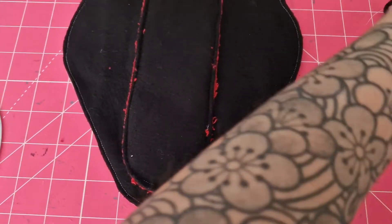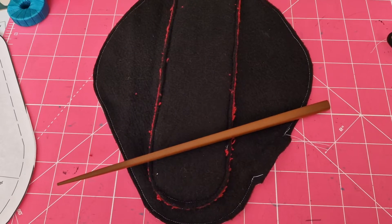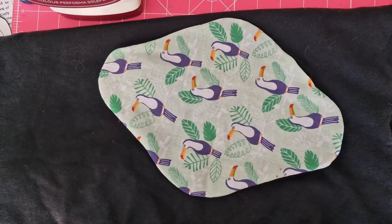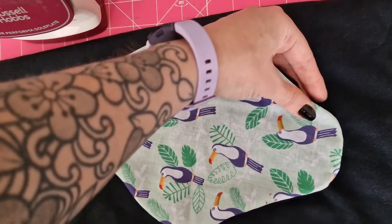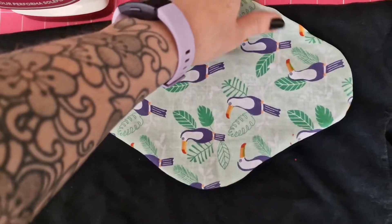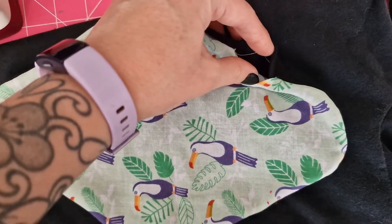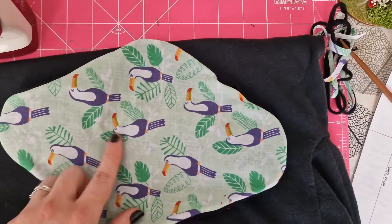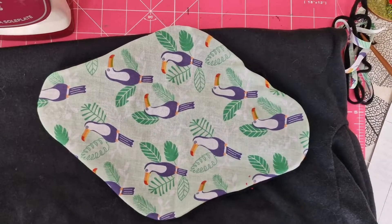Now we want to turn it out — I'm going to use a chopstick to help me, but use whatever you like to turn things out with. Next we want to give it a little iron. You can see I've pushed it all out — the iron can just help make sure everything lies nice and flat, and it also allows you to turn in our little opening. Iron that in place. Also iron from the cotton side — don't have your iron too hot.